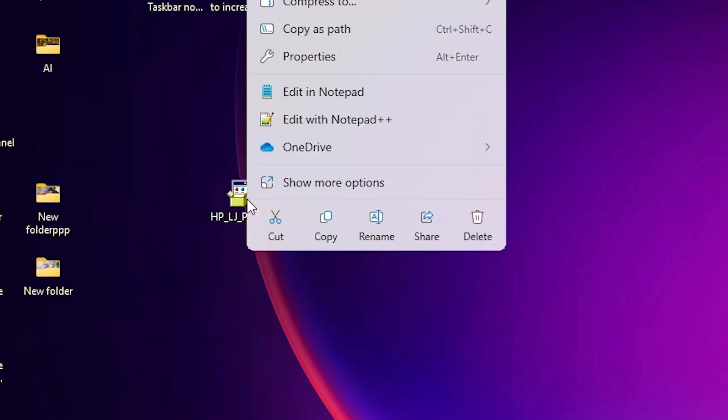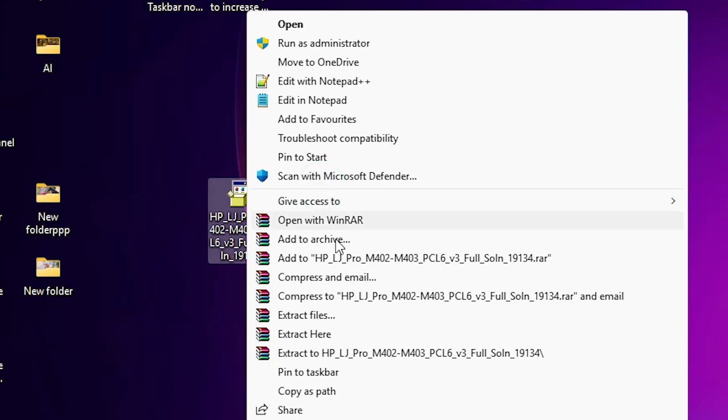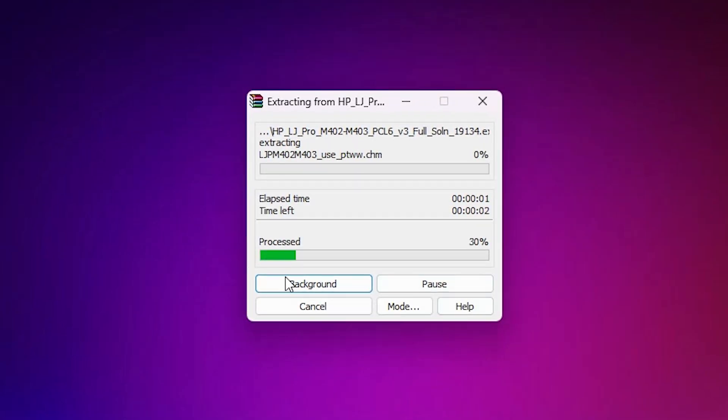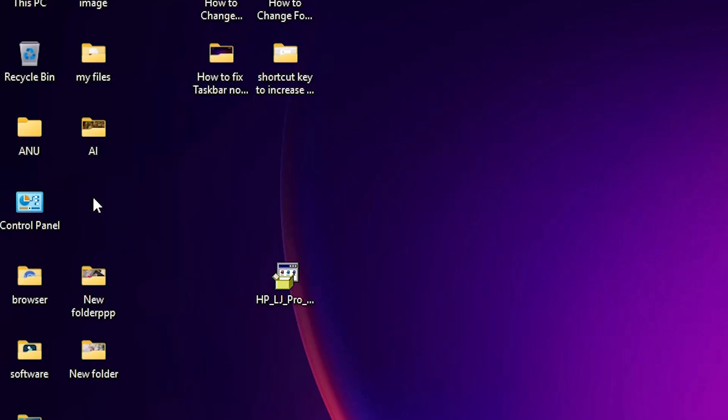Right-click on the ZIP file, click 'Show more options,' then click 'Extract Files' and click OK. It will extract the files and folders to your PC or laptop — wait a few seconds. A new folder is created on the desktop; double-click on it.